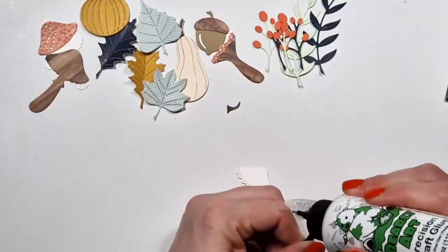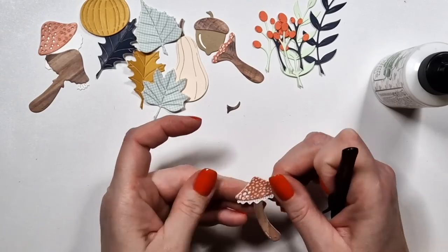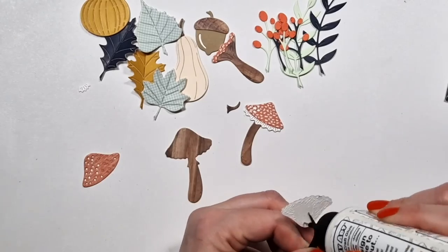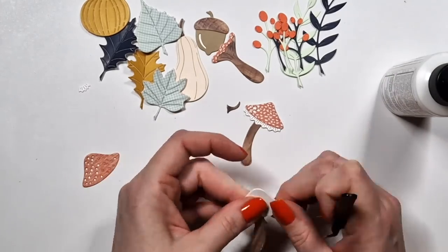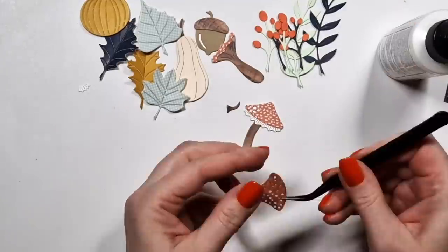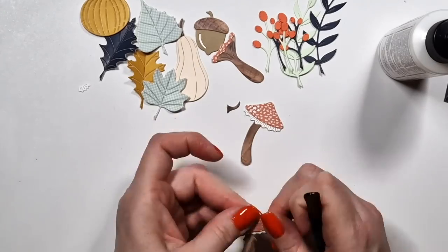These mushrooms are so adorable. They have these frilly edges — so cute. And some of them have this additional skirt around the stock. They are really, really cute. The colors in these papers, in this collection, are just so beautiful. It's really my favorite.